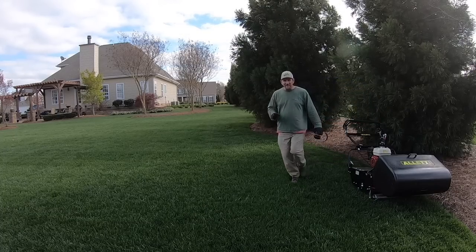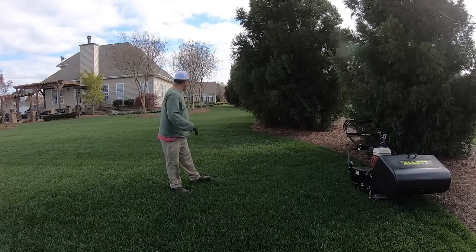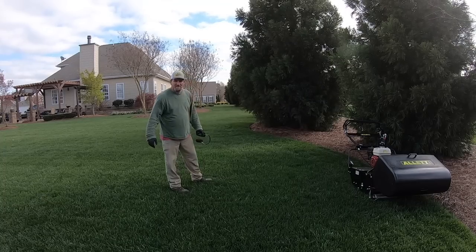So that was the first thing I wanted to do — see how that thing cut around the edges, because my beds are kind of wavy in and out. So that's pretty good.